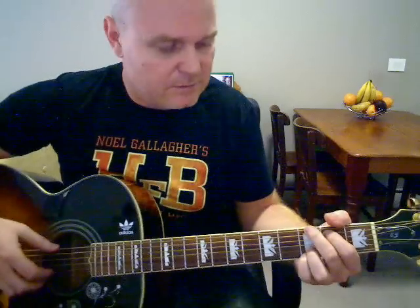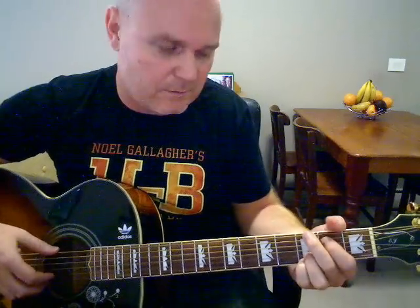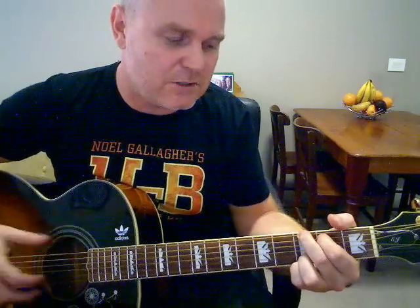There are really only two chunks you've got to learn. The first bit — 'Yesterday' — once you've got it, you play it two times in a row. And then you've just got that little bit — 'Why'd she have to go?' So there are those two bits really.